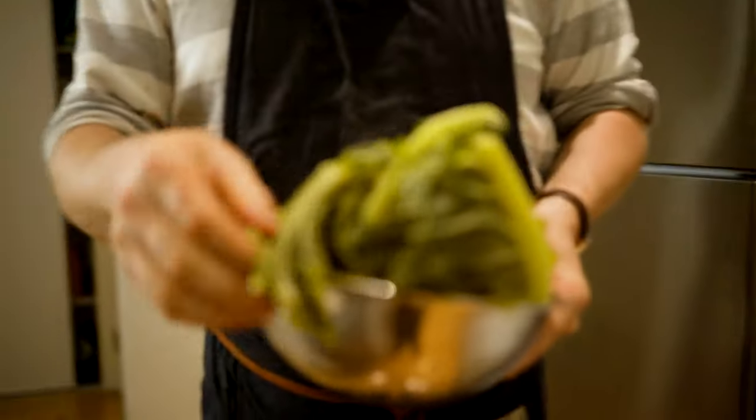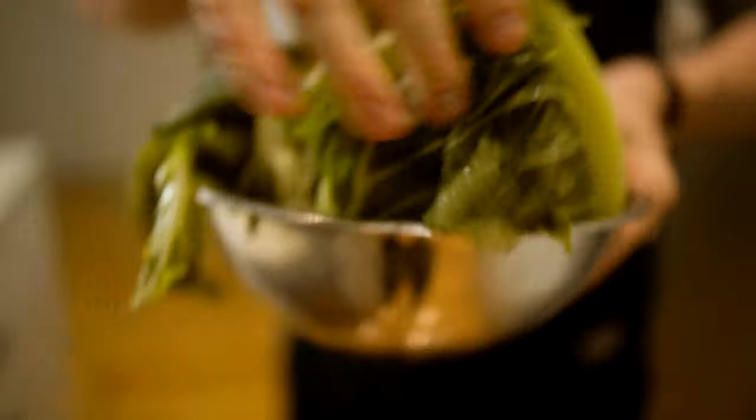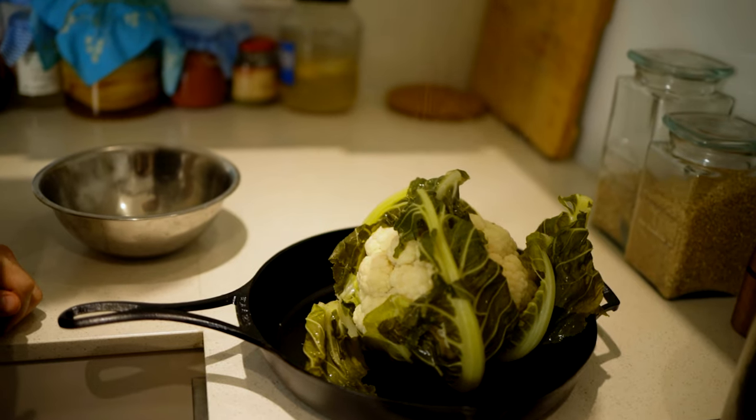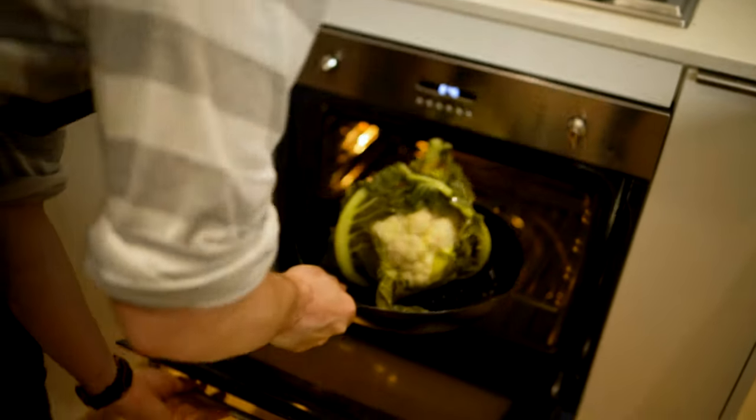Okay, so it's cooled down, which is great. Still got all the leaves on there. These are gonna crisp up beautifully. They're gonna turn into a bit of an ugly mess, but I promise you it's worth the wait. Straight into the oven.